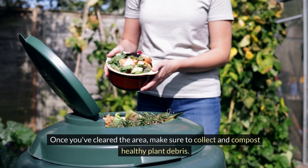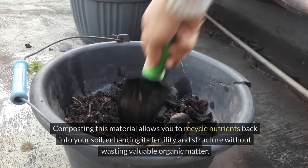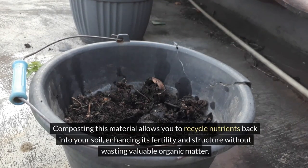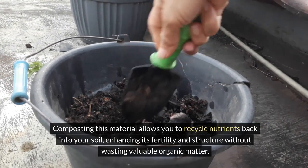Once you've cleared the area, make sure to collect and compost healthy plant debris. Composting this material allows you to recycle nutrients back into your soil, enhancing its fertility and structure without wasting valuable organic matter.